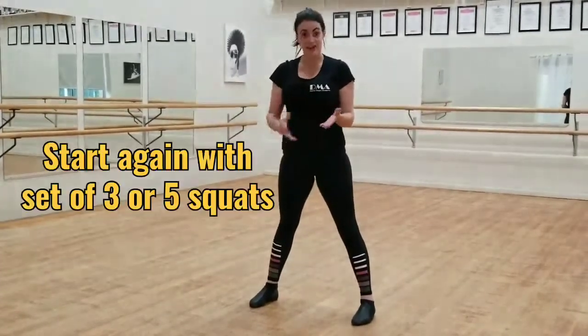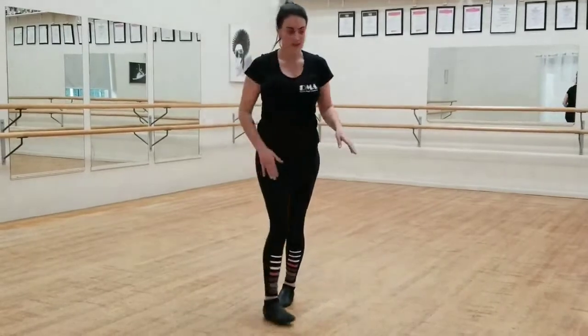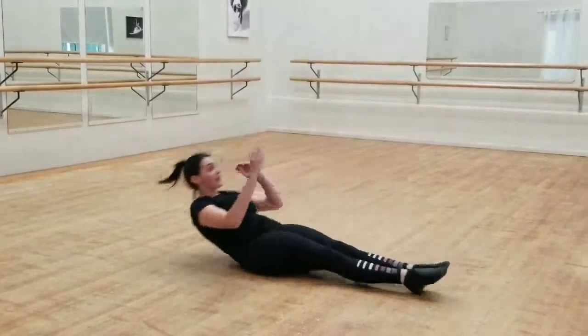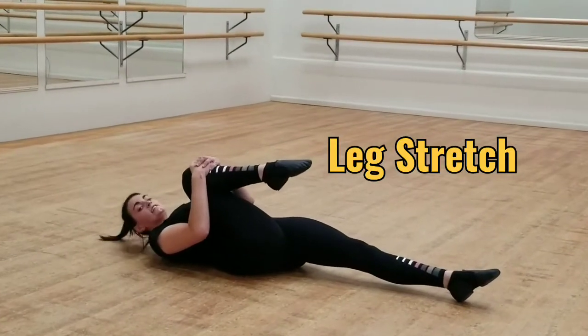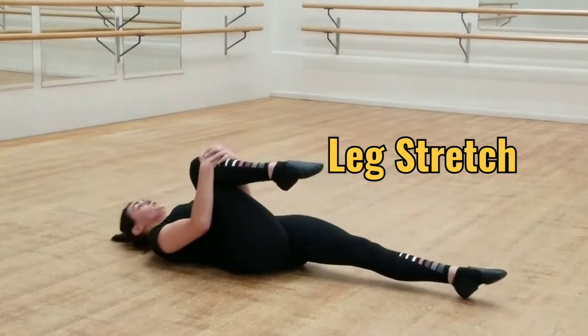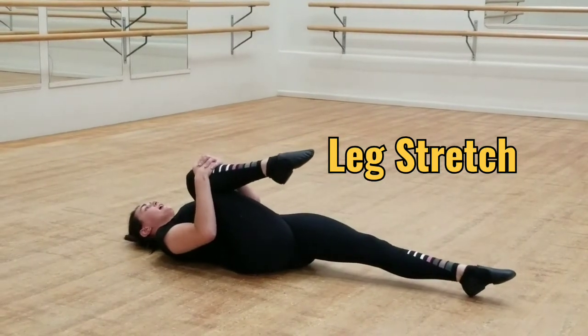You can do about a set of 3 or a set of 5 of the squats. For our stretching, lie down on the floor. We're going to hug our knees to our chest as much as you can, keeping the other leg on the floor nice and straight. You don't want it to be lifted up, so keep it down nice and straight, hugging this knee.